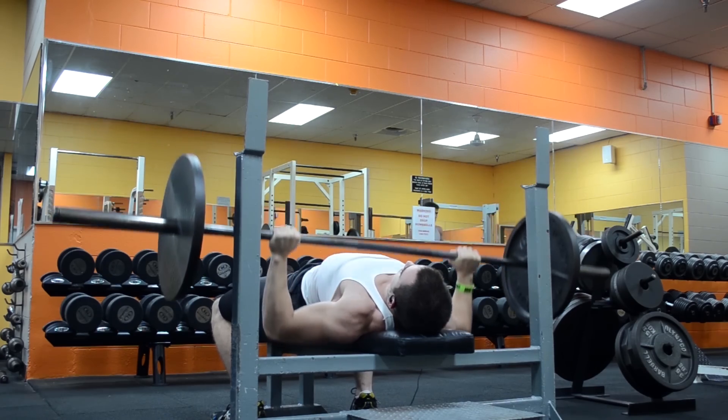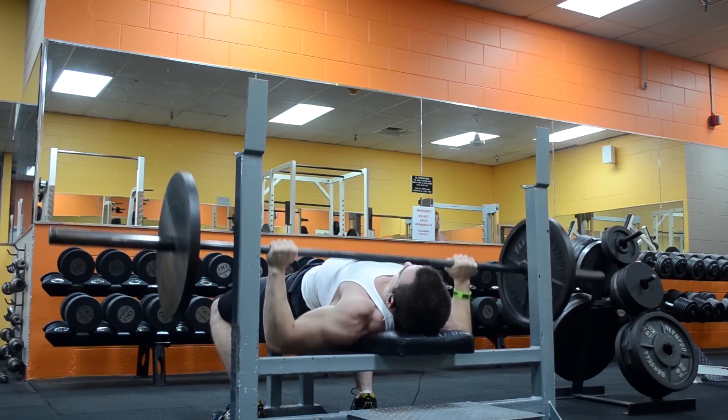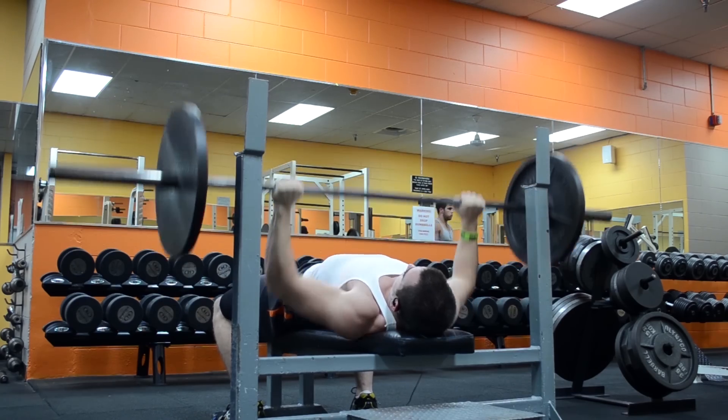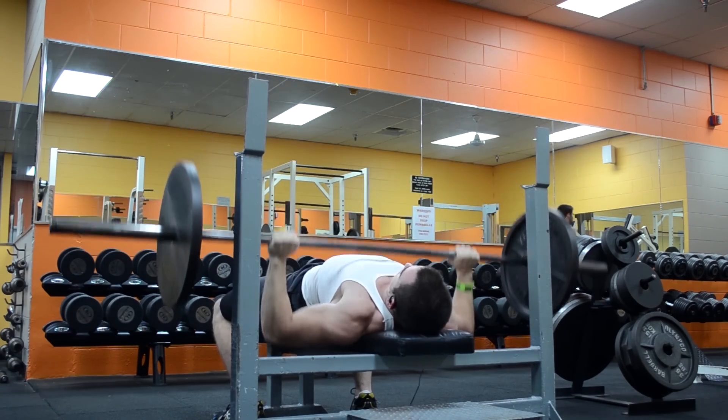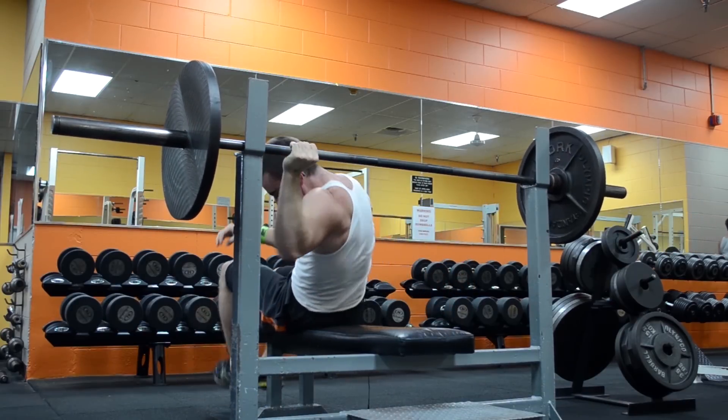For this workout my goal was to use 315 and try to hit just one set of 3 reps. Right now I'm not on any set routine since I am changing my squat form, so instead I'm just doing a lower/upper off split.